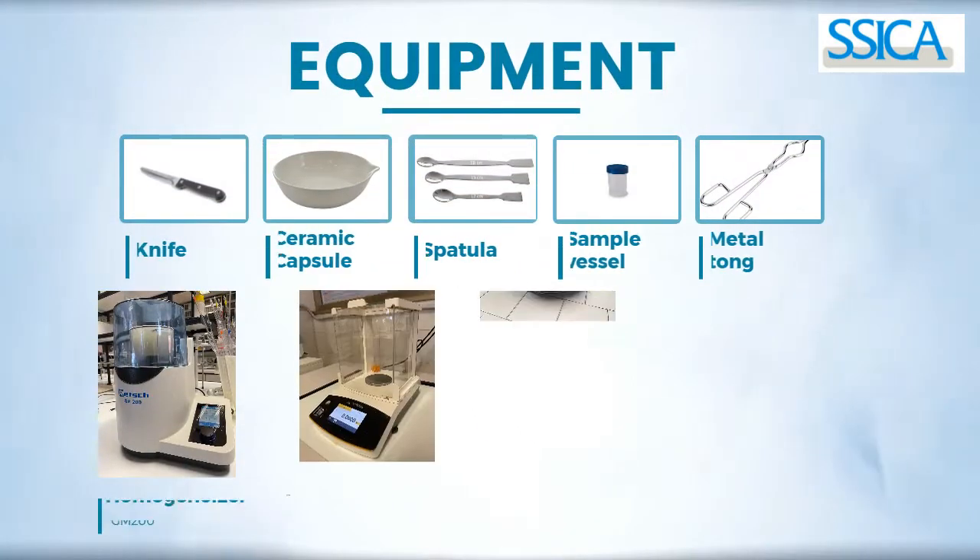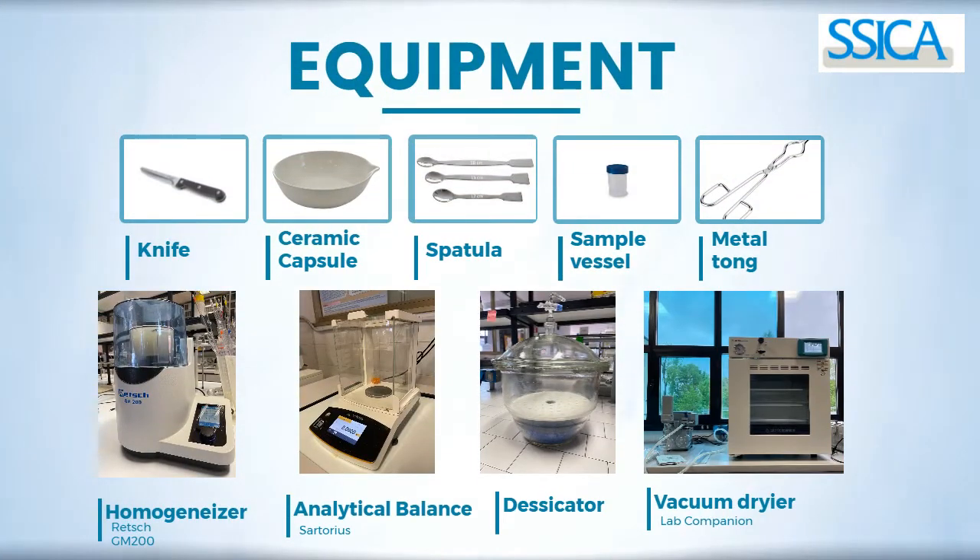To do the test we need this equipment: a knife, ceramic capsule, spatula, sample vessel, metal tongs, homogenizer, analytical balance, desiccator, and vacuum dryer.